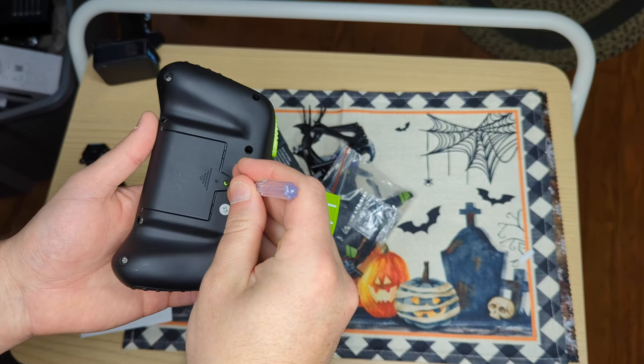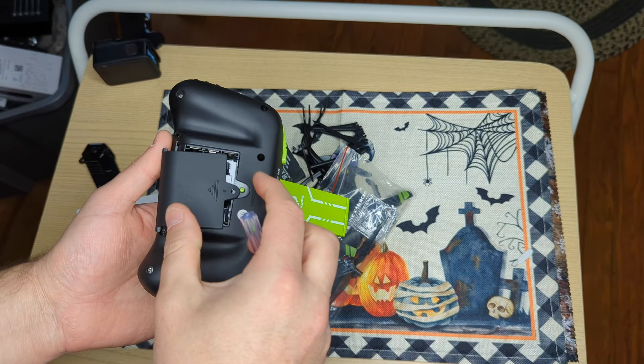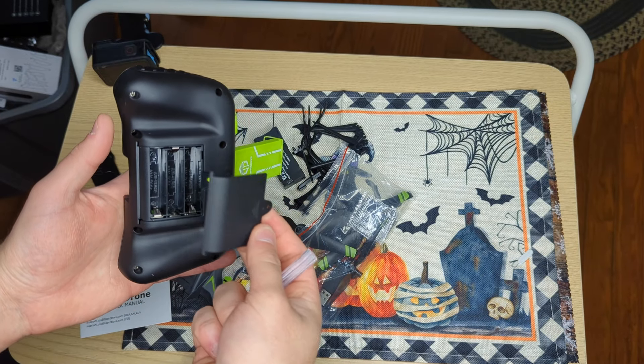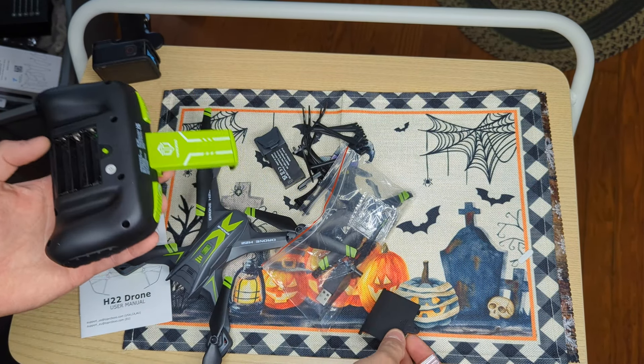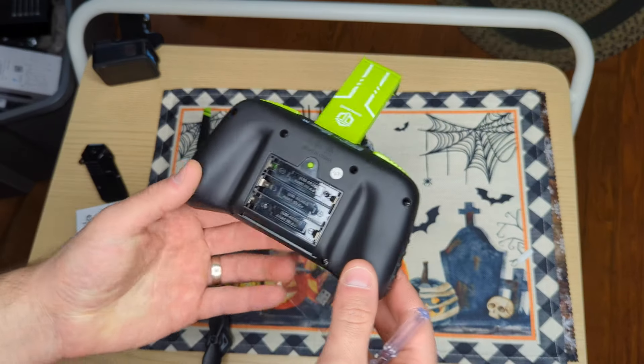Well, that's unique — press down and push it. That's actually really cool. So there's no screw there. That is unique and different. And it takes three triple-A batteries for the remote.